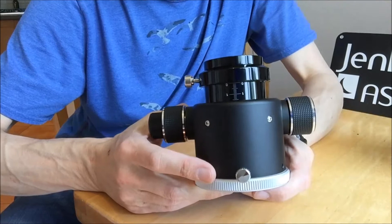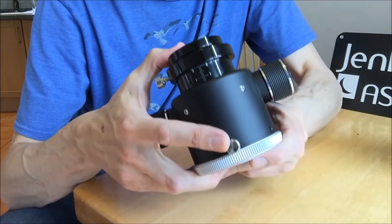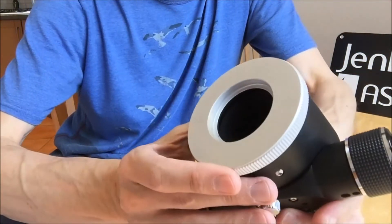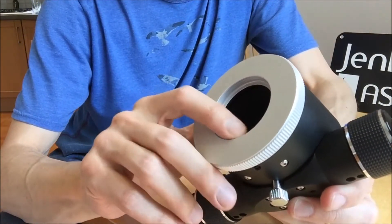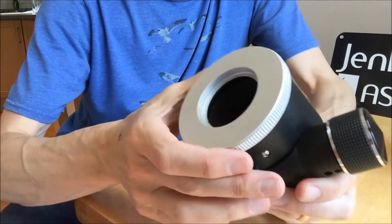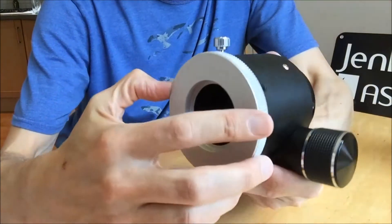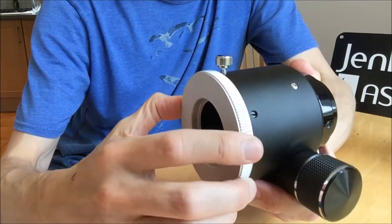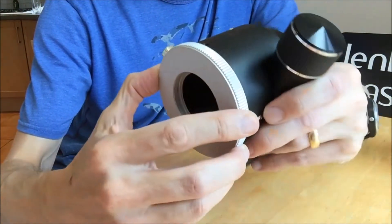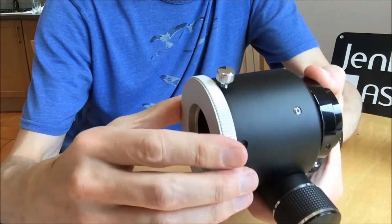The focuser weighs just over 1 kg, so it's quite a chunky unit on the back of an optical tube. If we look underneath we can see here the thread for attaching the focuser to the back of the telescope. We can also see that we have an option to adjust the orientation of the focuser relative to the back of the optical tube — we can turn it through 360 degrees and then use this knob to lock the orientation.